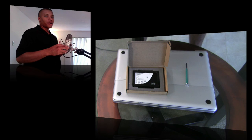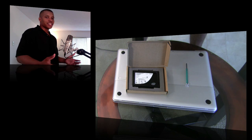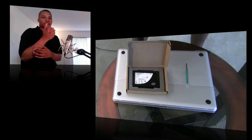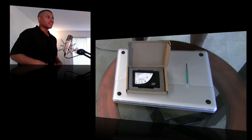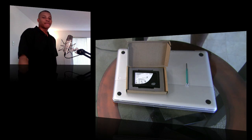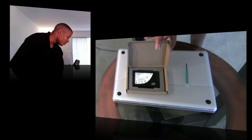Before you start doing anything on the inside of any type of computer, you need to make sure you discharge any static electricity in your body. You can do that just by touching something metal. They also make a wristband you can wear to make sure you're totally free of static — but just touching something metal like a lamp post will do fine.